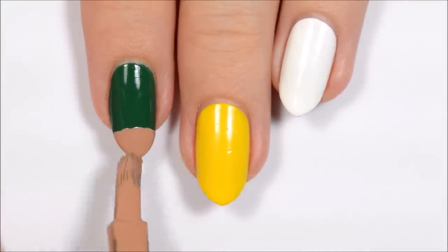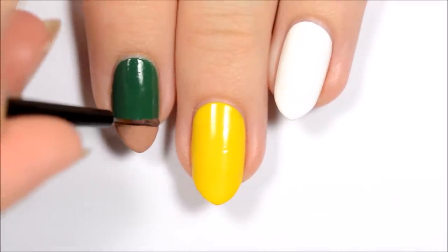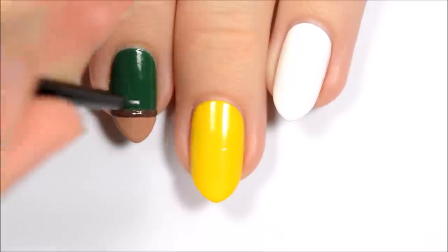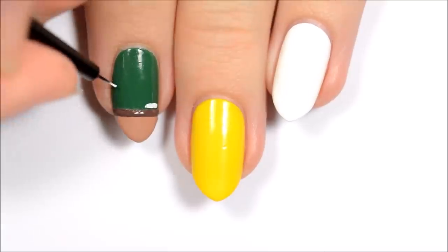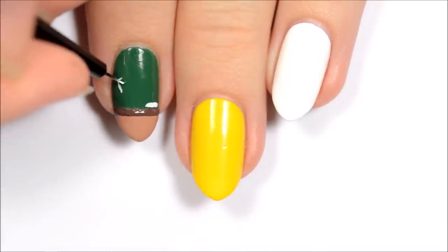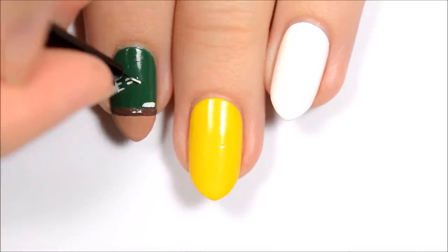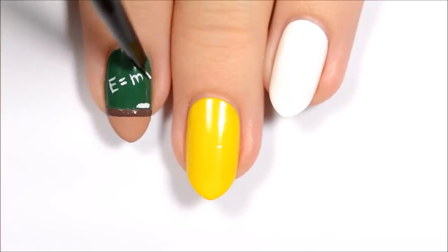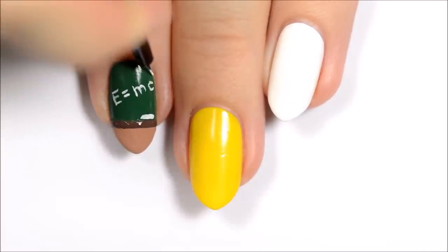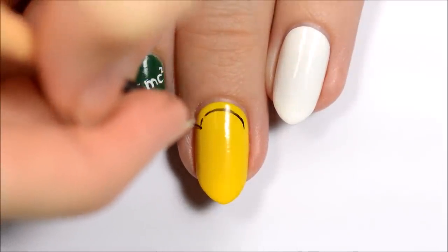The first design is a chalkboard. Use the brush from a nail polish bottle to paint the bottom third of the nail a light brown. Add a darker brown line between the light brown and the green. Add a piece of chalk by making a short white line above the brown stripe. Use white polish to write whatever you'd like on the chalkboard — here I decided to go with E equals MC squared.